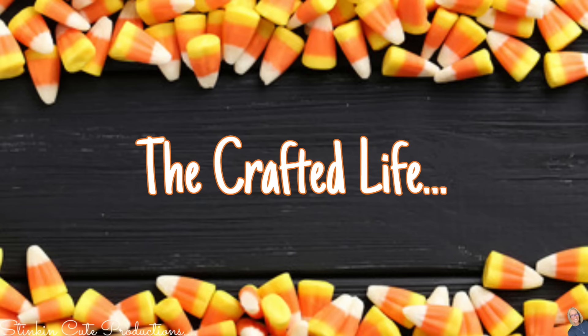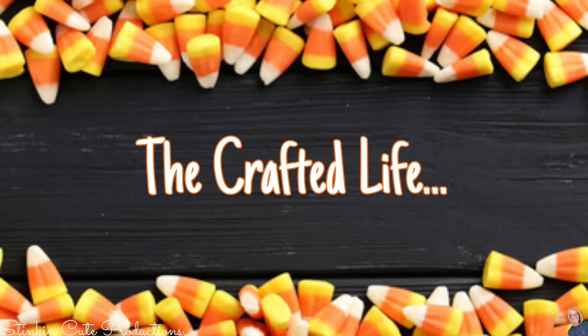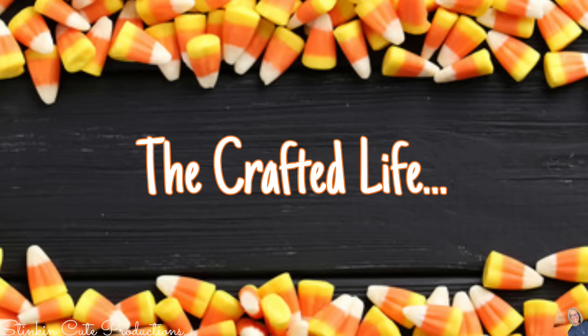So let's jump into it and do some DIYing on a budget, because why not — that's what we do here. Who is today's KB Creations crafter of the day? You'll want to stick around to the end of the video to see if it's your creation being featured.